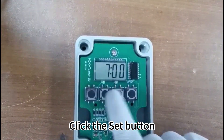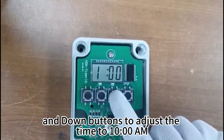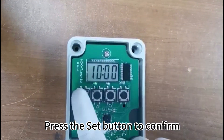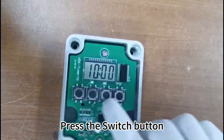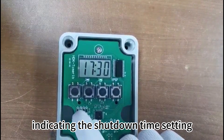Click the set button. Use the switch up and down buttons to adjust the time to 10 a.m., then press the set button to confirm. Press the switch button again — LED 2 lights up, indicating the shutdown time setting.